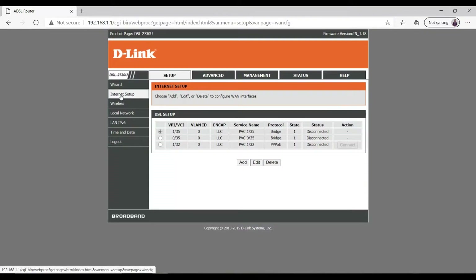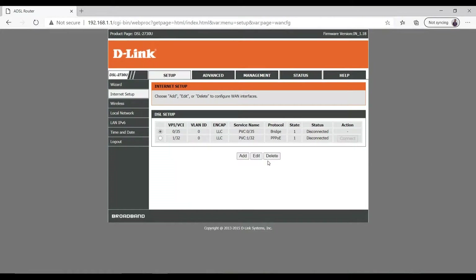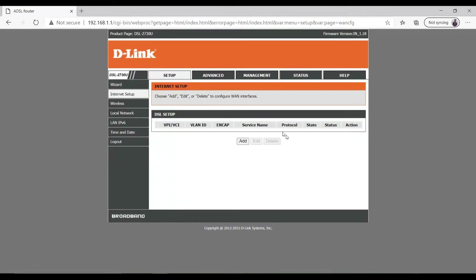If you are using a DSL router, simply go to Internet Setup and delete all the default entries present there, one by one. I have deleted all three entries.